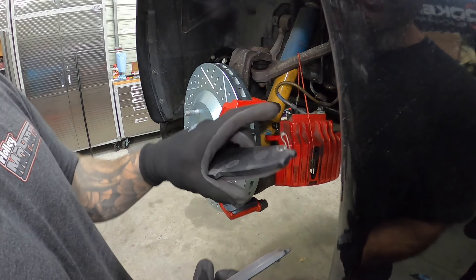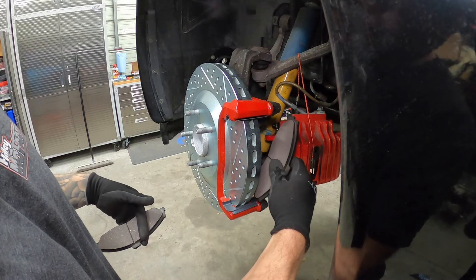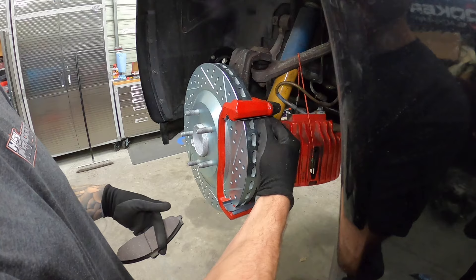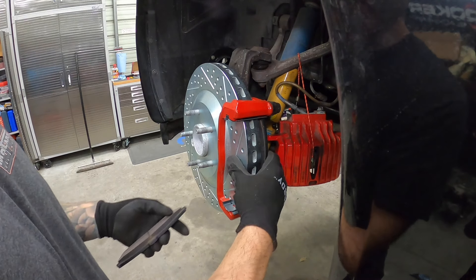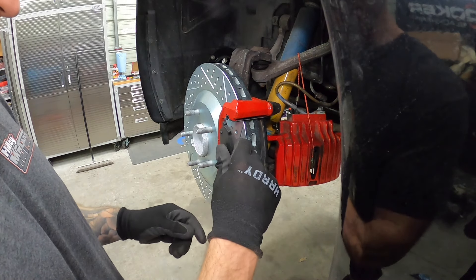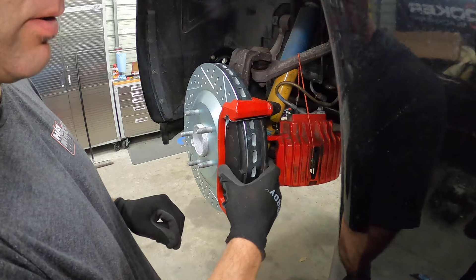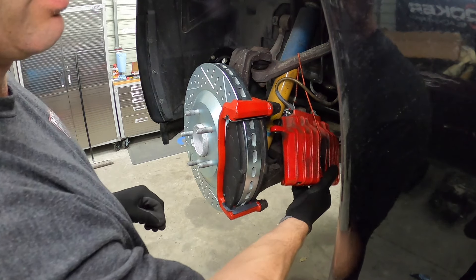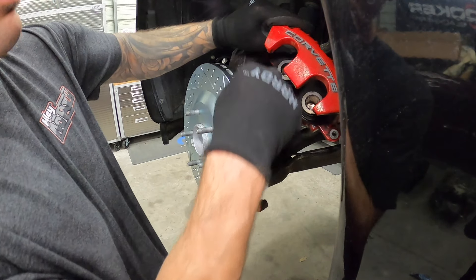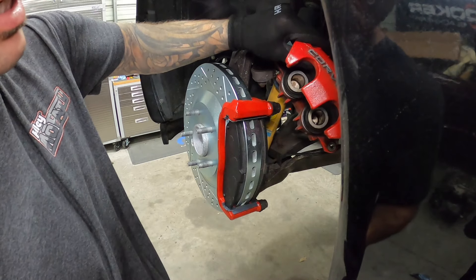Here are our front pads. You're going to notice the squealer tab — you're going to put that on the inside. Go ahead and put the squealer tab on the inside brake pad. Pad is installed, squealer tab is on the inside — same deal for both sides. Our pads are in. Now we can move our caliper over, and our front calipers are two-piston, so we're going to have to use a tool to push both pistons back in with the new set of pads.